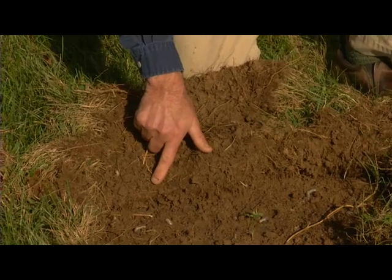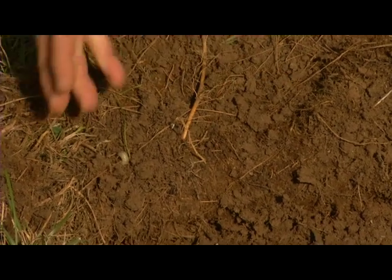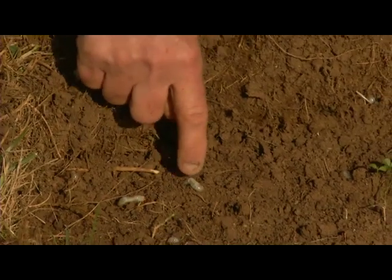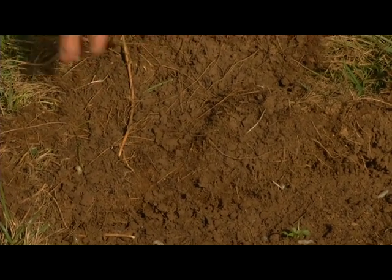As you look real closely, you'll notice new white roots beginning to regrow. And also as you're doing a count — one, two, three, four, five, six, seven — so that shows you, and that's less than a square foot, that means treatment is warranted.